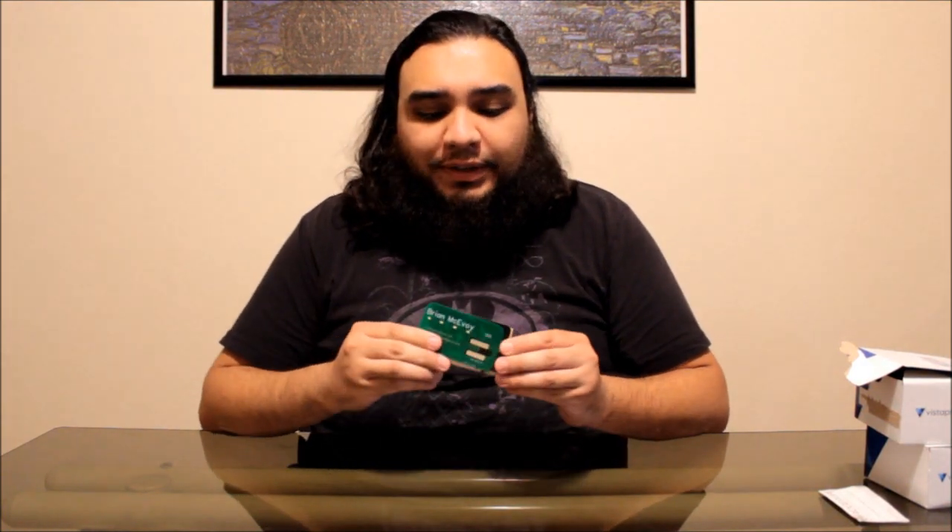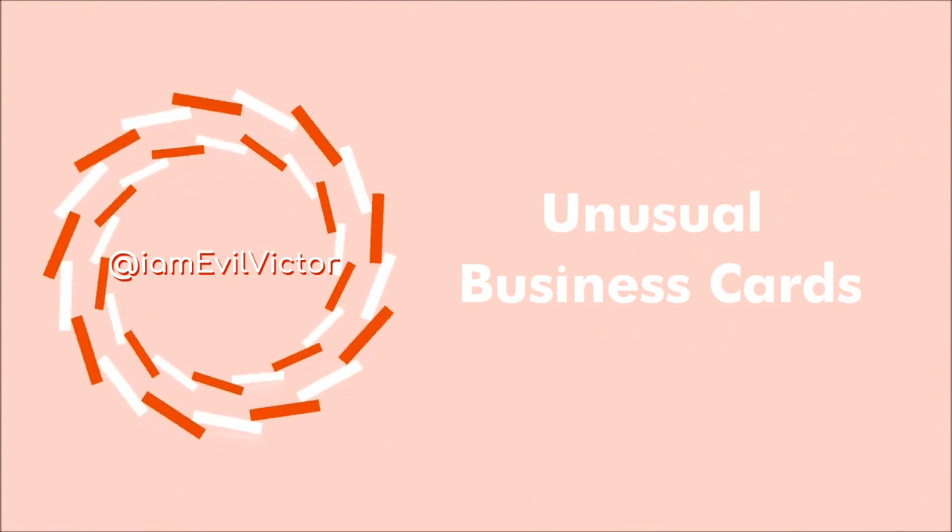Alright guys, so I'm doing a quick little video on business cards. I've picked up a couple of really weird ones and kind of want to show them off.